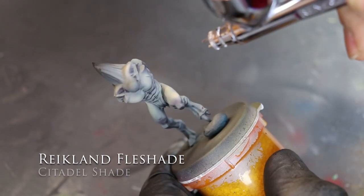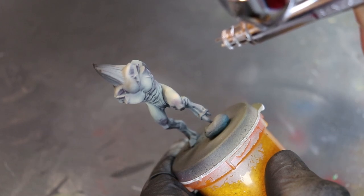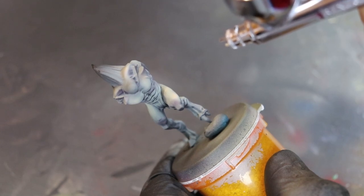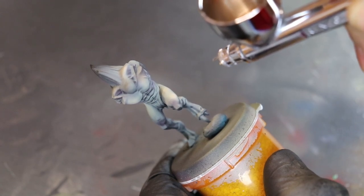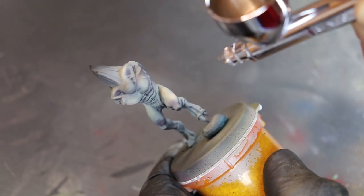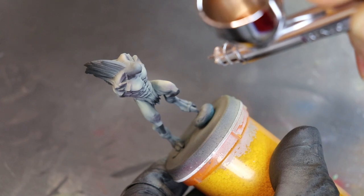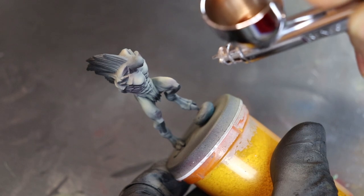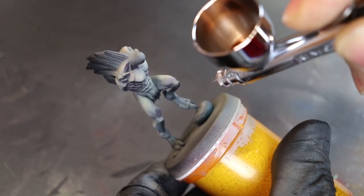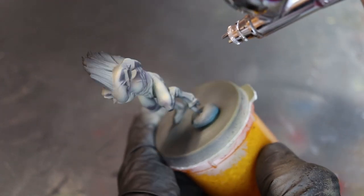Next up is Reikland Fleshade — and there it is. I love working with Reikland Fleshade. It kind of ties everything together. It has this nice reddish, amber-ish kind of feel to it — it just adds another dimension. Now that you have the red in there, this really ties it together. Also, this combination of that burgundy and this red would serve really well for bruises — it has that multicolored layer a bruise has right before it turns black, with that red from the broken capillaries in there as well.